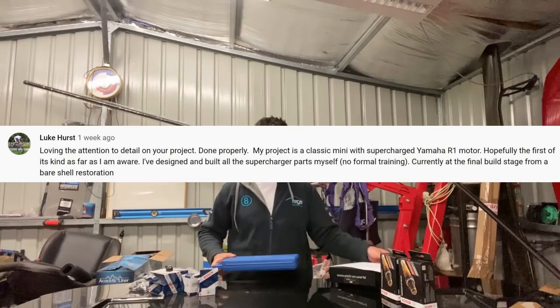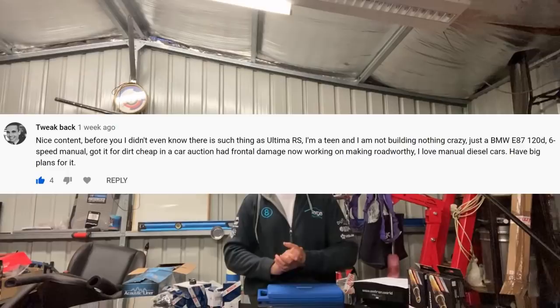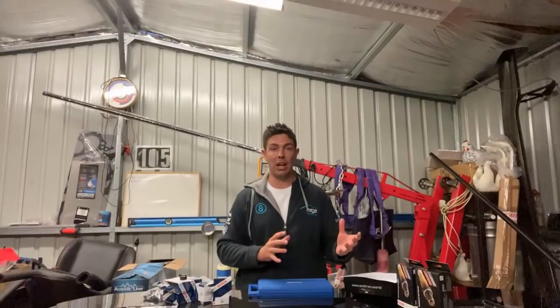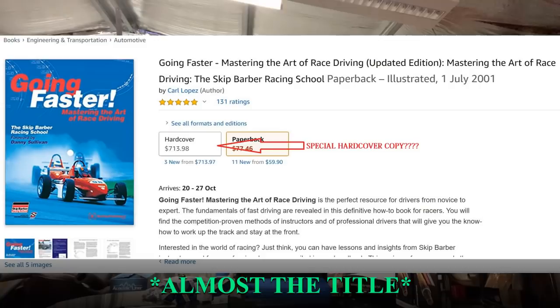This week I'm sending a King Chrome Rib Nut Kit to Luke Hurst, who is doing a supercharged R1 Mini — a pretty cool project. The actual winner was a person named Tweakback, who is building a BMW 120D with a 6-speed box as their first car. It's going to be quite cost-effective but will have a great chassis and teach you a lot about driving. Because a rib nut kit would be absolutely useless to him, I'm just going to overspend and send him this book on racecraft.